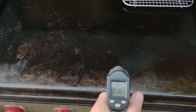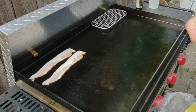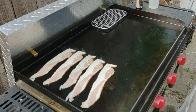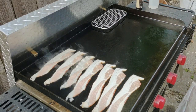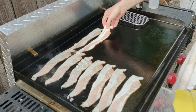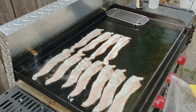Set the griddle to 350 to 375, then toss down all of the bacon first. One of the big things here is your order — you want to do the bacon first and your eggs last. The bacon will hold just fine on the griddle in the corner or on a cooling rack, but the eggs will either continue to cook or get cold really quickly.